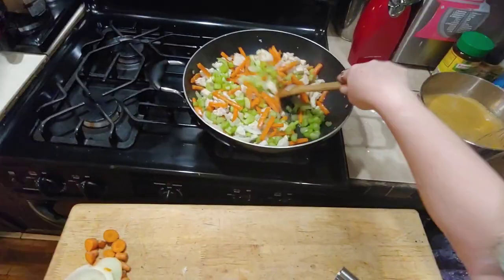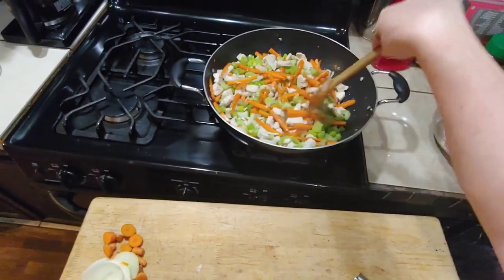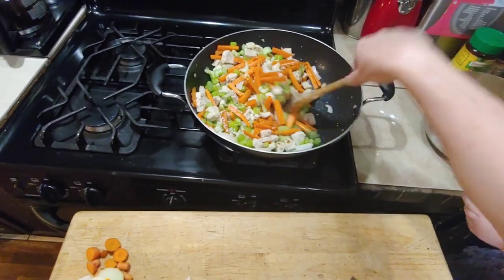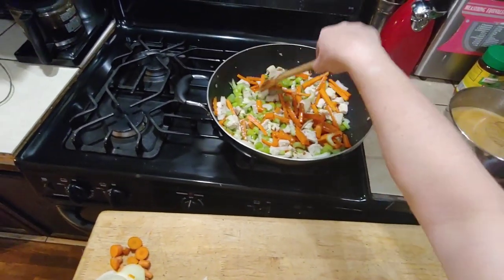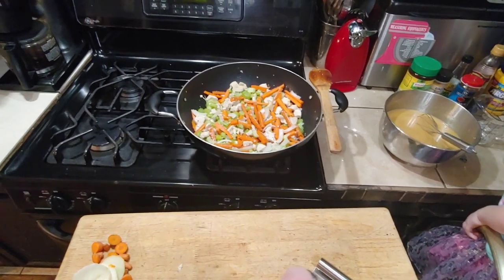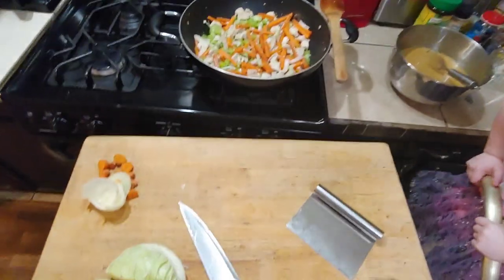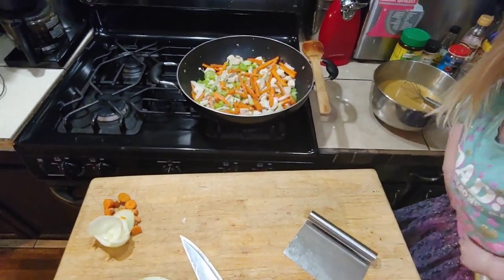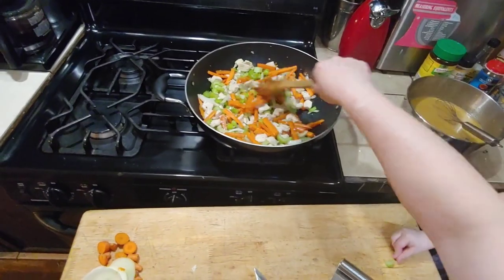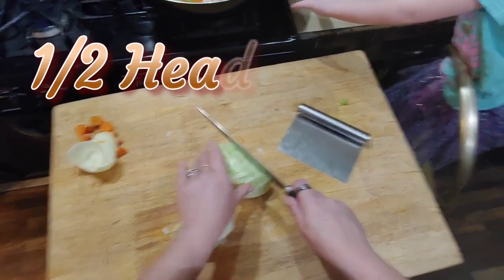That's the last of the celery. Our chicken is almost completely cooked through at this point, but we're going to let it cook for a few more minutes — probably four or five — so those carrots can get done. You don't want to add the cabbage too soon because cabbage overcooks within minutes.